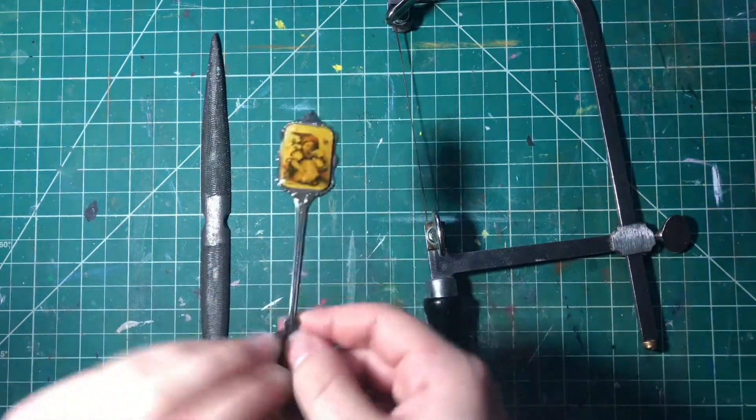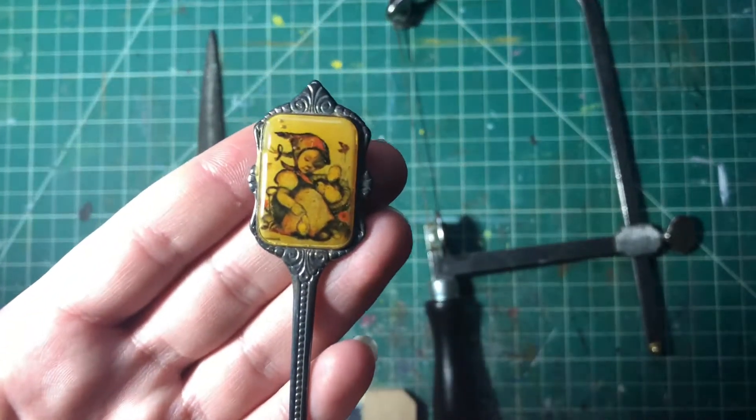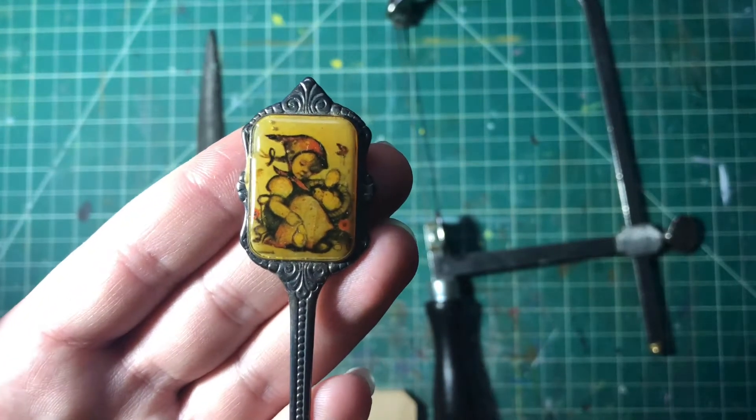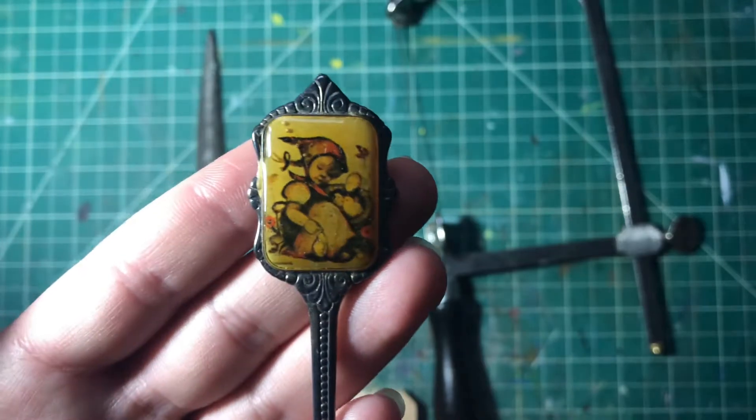Hi everyone! Today I will be showing you guys how I make my spoon necklaces with this spoon right here. It is a vintage spoon from the 80s and it is a little girl with some chicks around her.